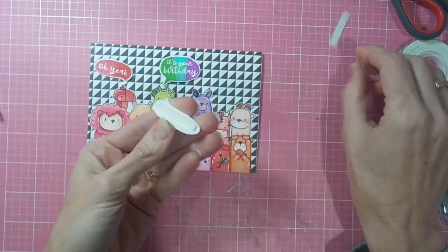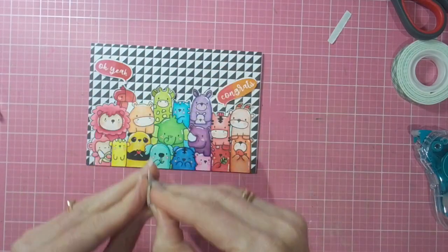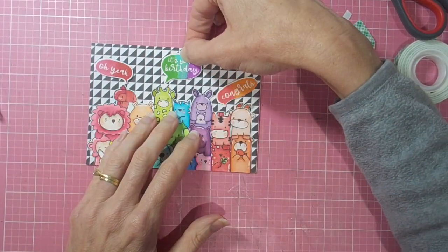My card is complete. Thank you so much for joining me today. I hope you've had as much fun as I have watching the process, and I'll be back again soon.